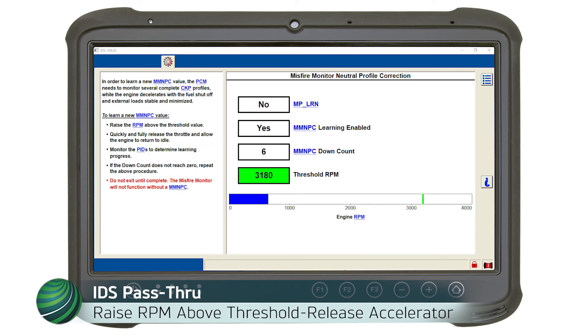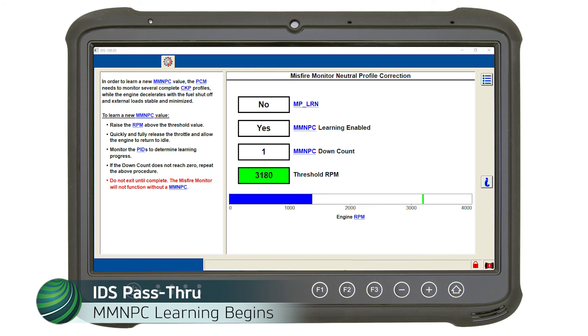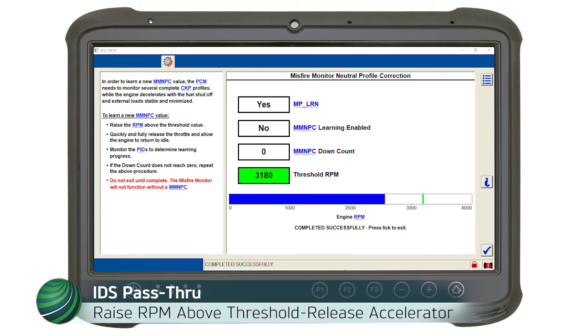Raise RPM above the threshold value shown on screen — on our subject vehicle the value is 3180 RPM. Hold RPM above threshold, then fully release the accelerator pedal. During the engine coast down, the MMNPC will begin to calibrate. If the MMNPC counter does not reach zero on the first attempt, raise above the threshold RPM and release the accelerator again. Repeat as needed.